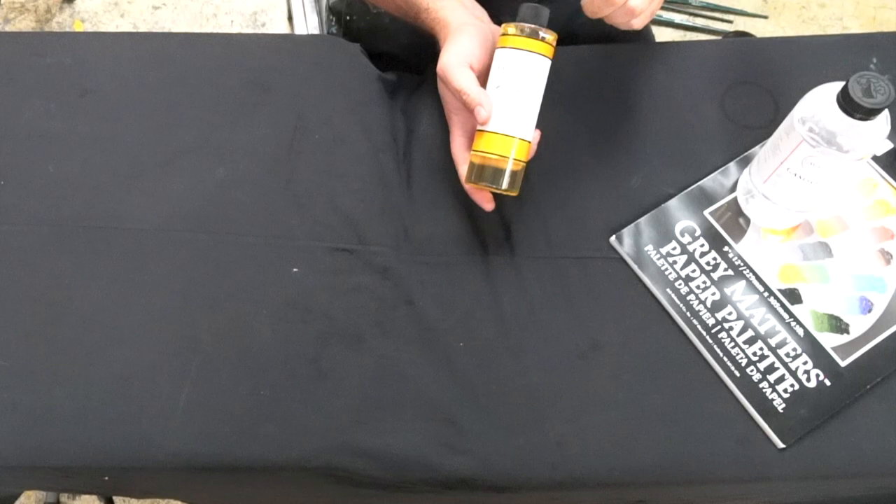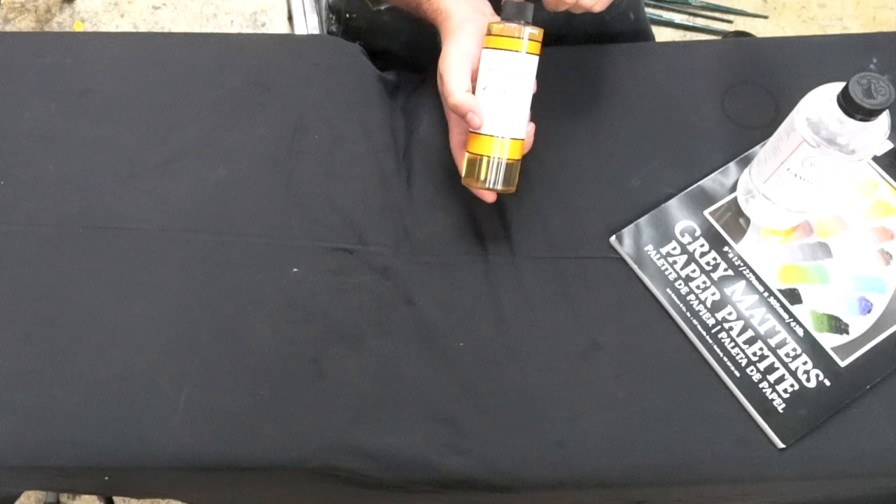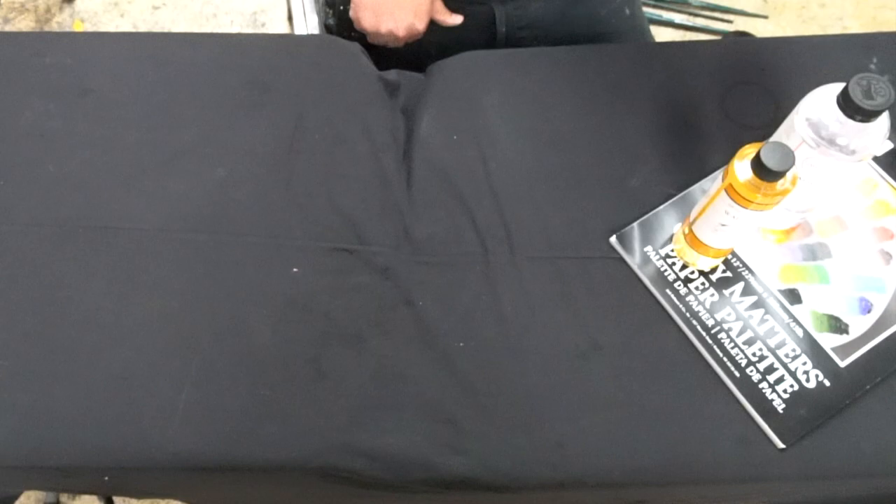The walnut oil does come in your kit if you can't find it. Linseed oil is also great. Just nothing with heavy solvents — like Liquin or Galkid — are allowed. Both of these will do the trick, no problem. So that's your palette and your oil.